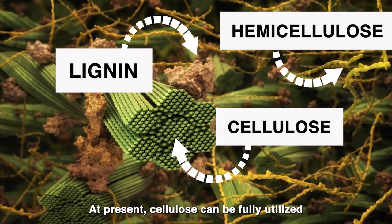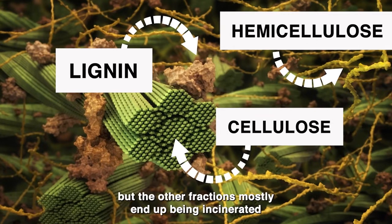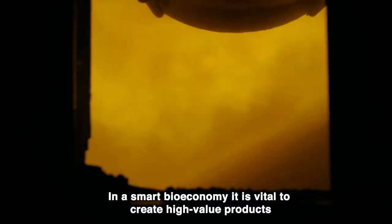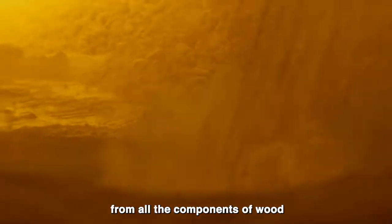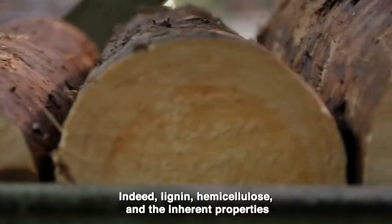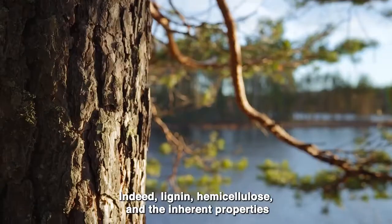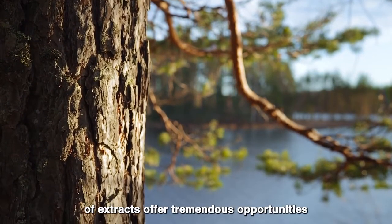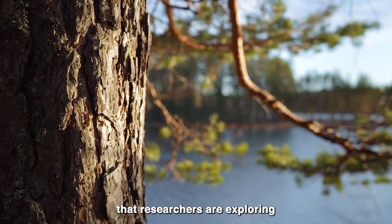At present, cellulose can be fully utilized, but the other fractions mostly end up being incinerated. In a smart bio-economy, it is vital to create high-value products from all the components of wood. Indeed, lignin, hemicellulose, and the inherent properties of the extracts offer tremendous opportunities that researchers are exploring.